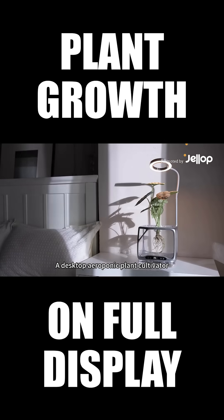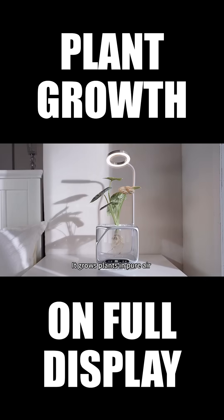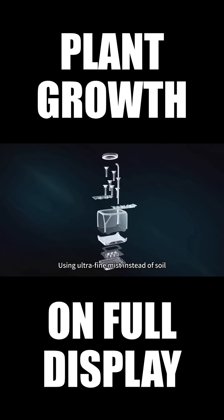This is iZESTI, a desktop aeroponic plant cultivator. It grows plants in pure air, using ultra-fine mist instead of soil.